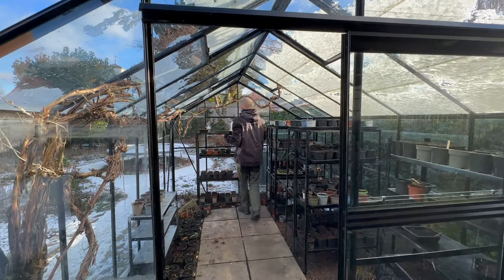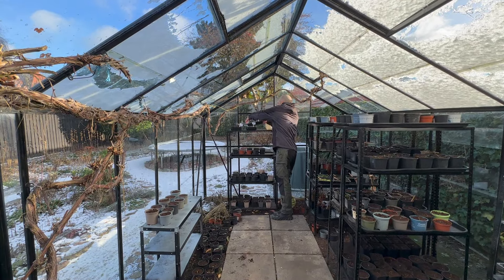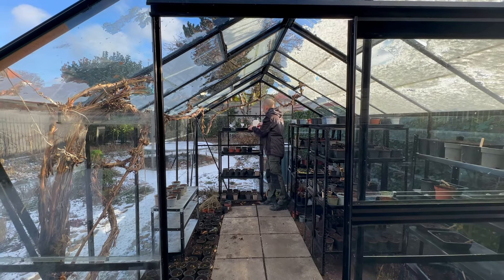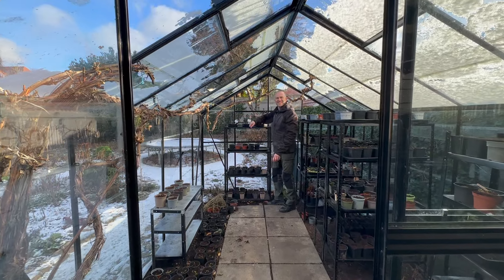Now it's time to place these in the glasshouse. They're going to need sunlight and they're going to need to be watered once every two weeks with a little sprayer — just keep an eye on them. Once these seedlings start to sprout, they'll be ready to plant out directly in the garden come springtime.